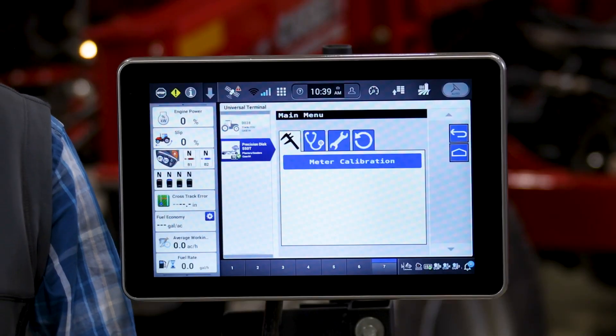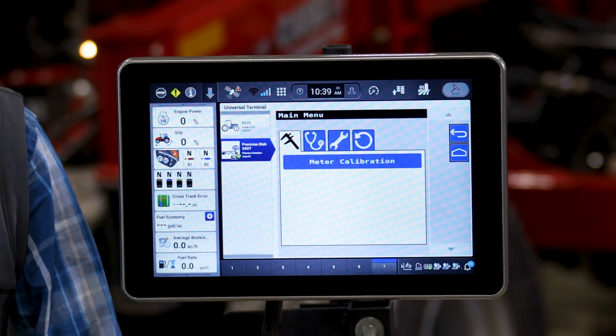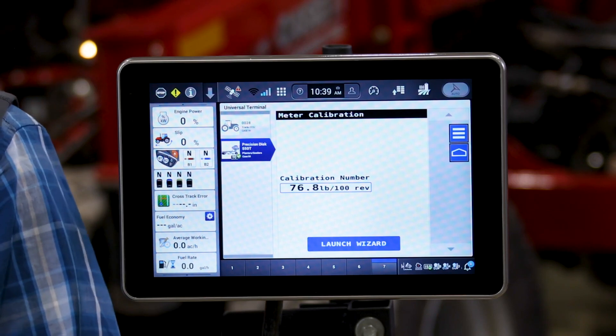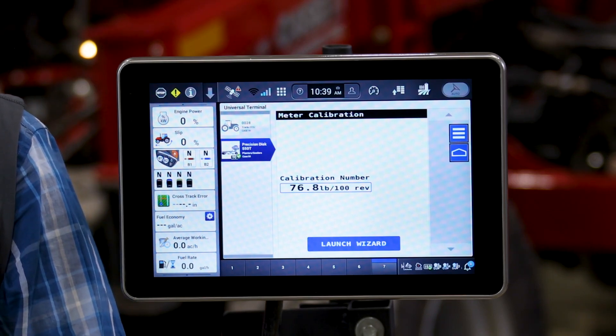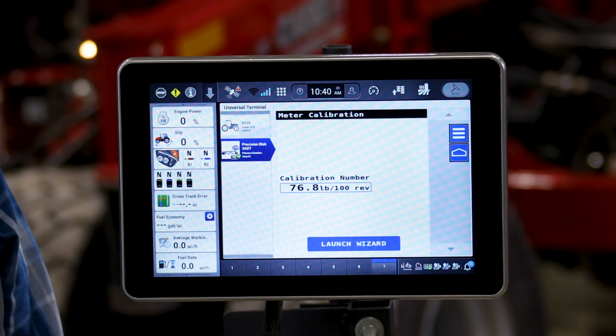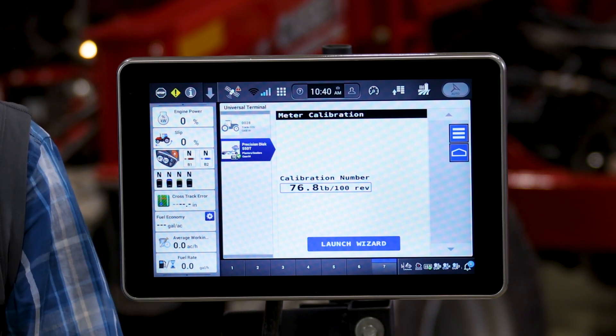Now that we have entered the back menu and gone to the calibration page, we can simply click on meter calibration. We can see that this particular 550 drill has been calibrated already and has a rate calibration from a previous calibration event. For a 550T to function it does need a rate calibration. So the first time you use any Precision Distro 550 it will not have a rate calibration in there — this function will have to be performed.